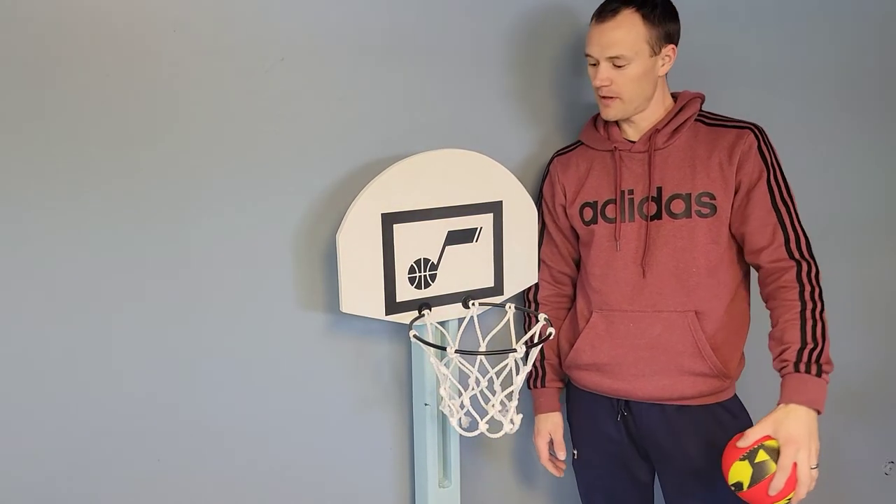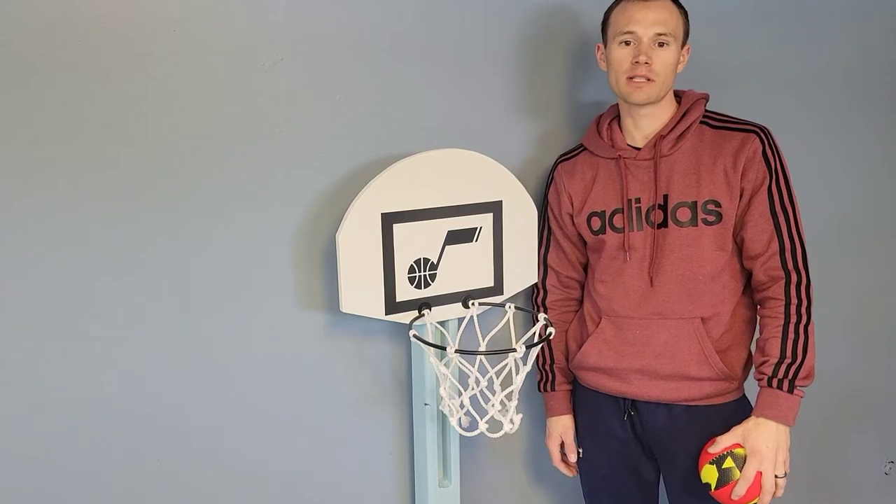All right, our basketball hoop build is finished. I hope you enjoyed it. If you'd like to see any more videos like this, please subscribe to our channel.